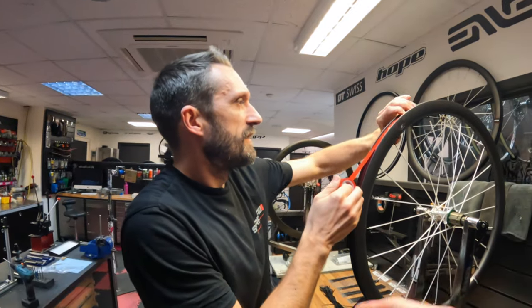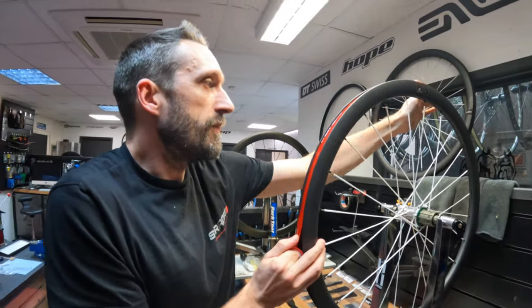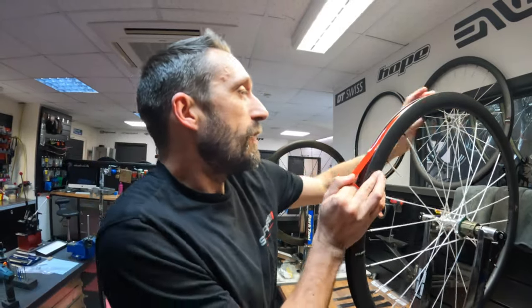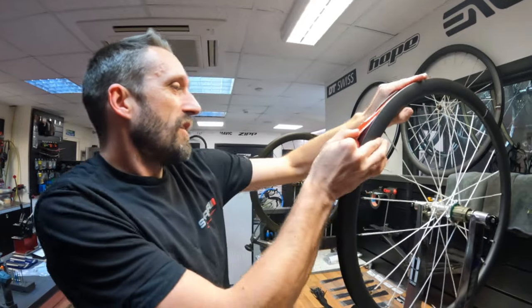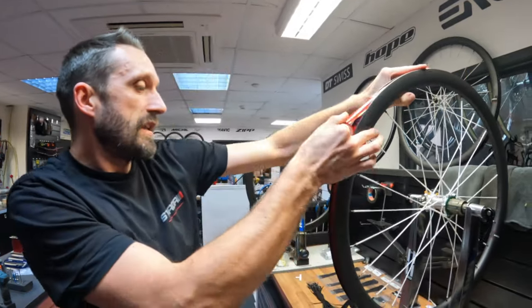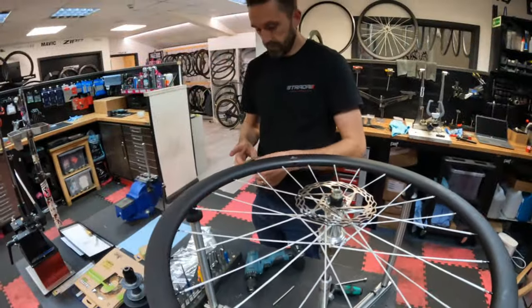Many hours later, rear wheel is done. Rim tape is going on - with this rim tape we only need one wrap, whereas with a lot of other rim tapes you'd need two. Just because we're absolute weight weenies, we're going with a single wrap. This weighs eight grams, which is half the weight of the generic stuff that needs two wraps. Lightweight bolt kit saves even more weight.